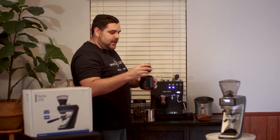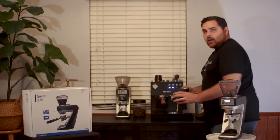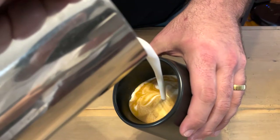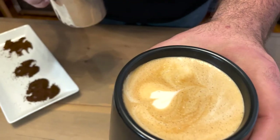No promises on the latte art. There's that little heart! I told you guys, no promises. The most important part is how the shot tastes. I don't normally do ristretto, but maybe I should — that is really good. Yeah, that's really good. Amazing grinder, amazing coffee. Pick one up today or just let us know what you thought of the review.